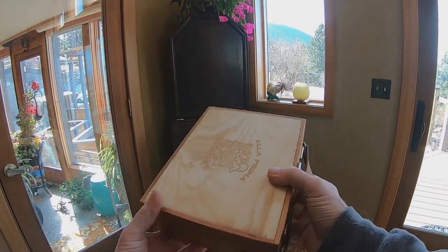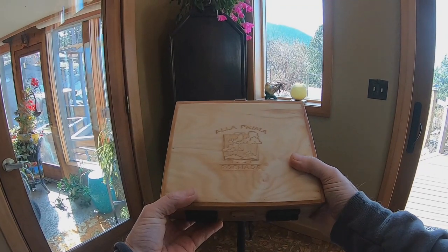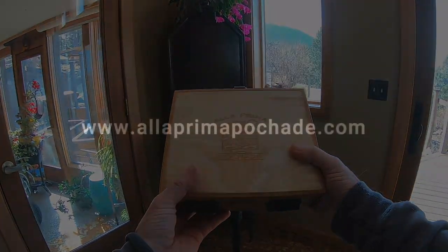All right, that's it for me. We'll see you around. Happy painting.